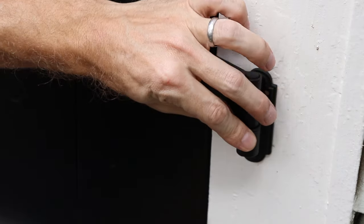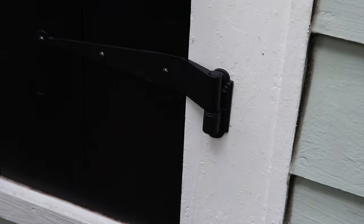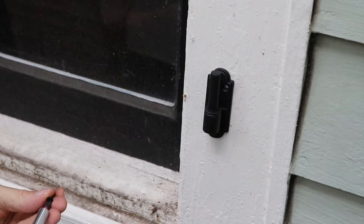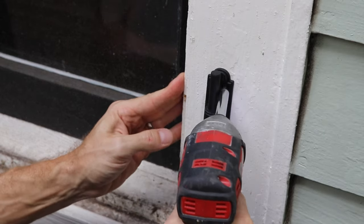Once the straps are attached, you can set your shutter in place in the window and then just place the lintel in there. Put one screw in, remove the shutter, and then put the final two screws in. It's the easiest way to set these lintels so you know where they go — no measuring here.